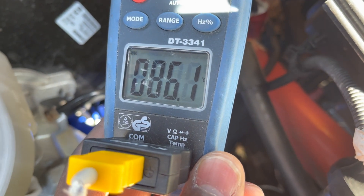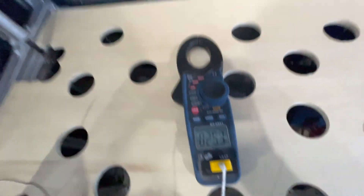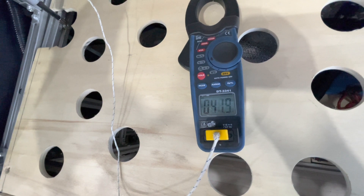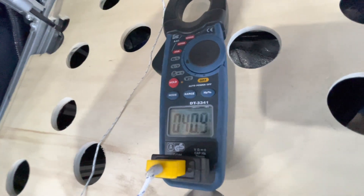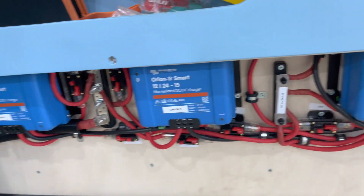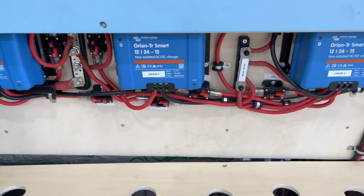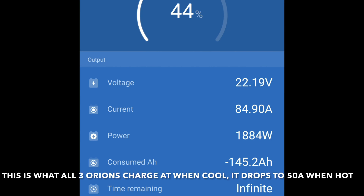It got to 85.5 degrees Celsius so I'm going to stop it now. I'm going to check the Orion chargers to see how hot they got - just touching the case it's around 42 Celsius, still climbing - let's call it 45 degrees. They're quite hot, about 45 or so. Also the 100 amp fuse kept tripping so I changed it to a switch - I'll test it out again and see how it goes.